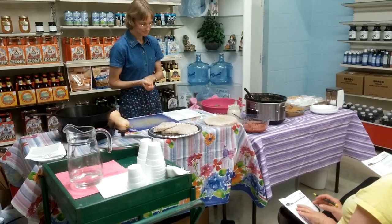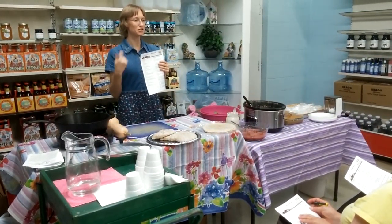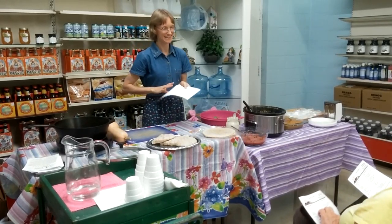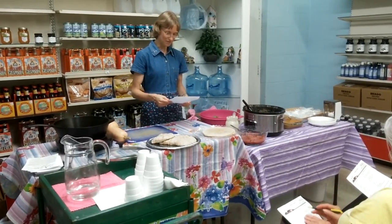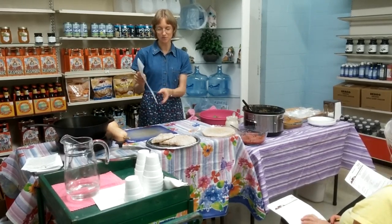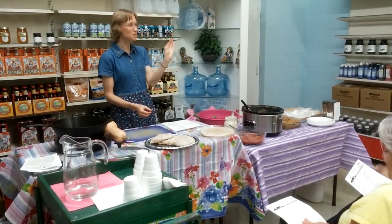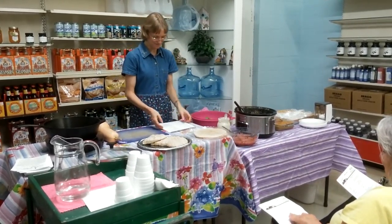Did you say one and a half? Half a cup of short grain brown rice cooks into one and a half cups cooked. If you look down further on the recipe, you'll see when you put it in, it's one and a half cups of cooked rice. So the half a cup is before it's cooked — that's correct.